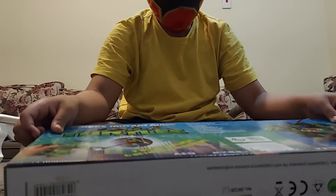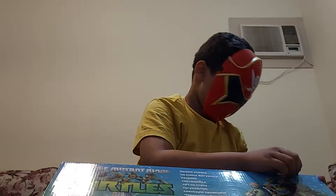Sorry if you can't see me. I'm trying to make it proper. If you can see me, like the video.